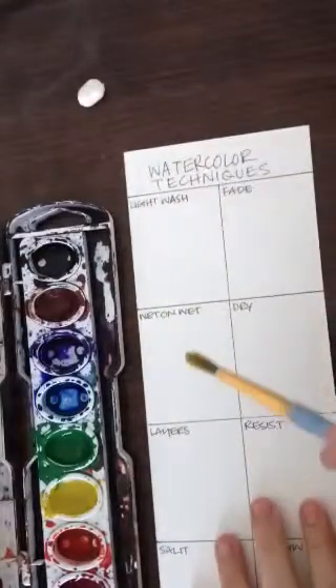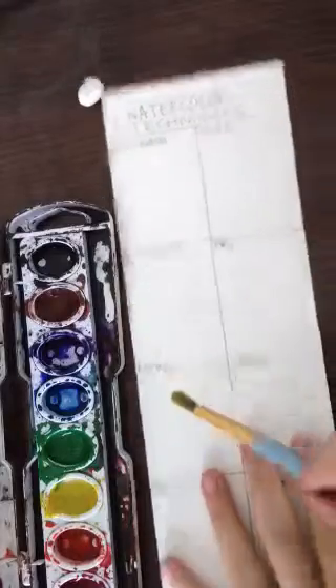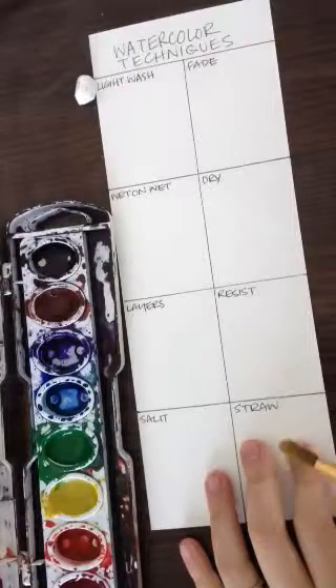Here I already have my paper set up. I have: light wash, fade, wet on wet, dry, layers, resist, salt, and straw.